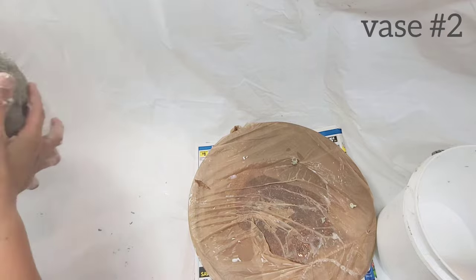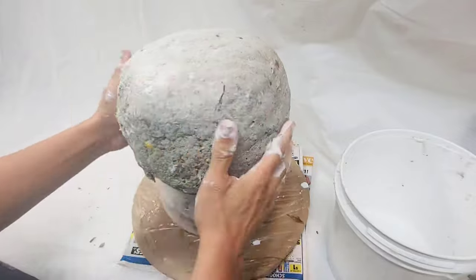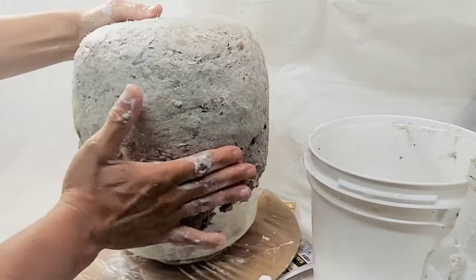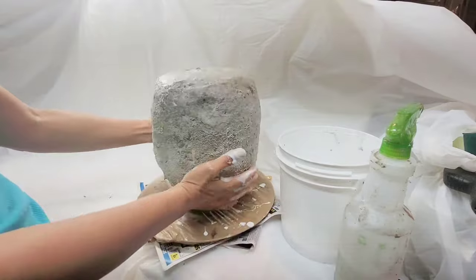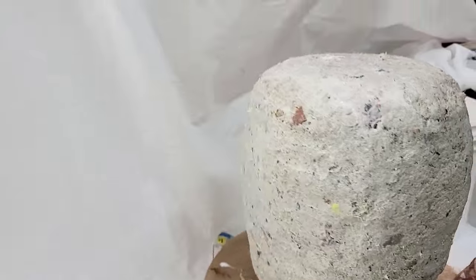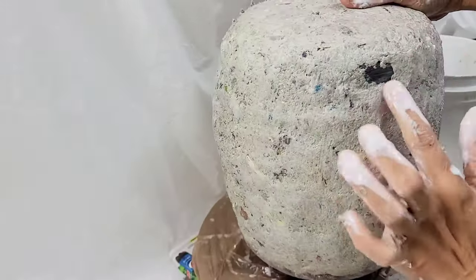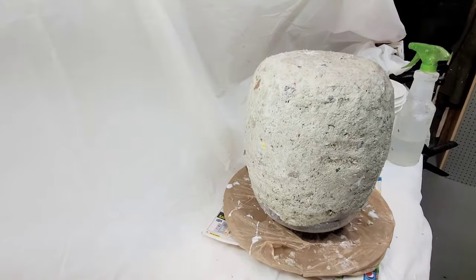Checking back on vase number two — it's been drying and it's not fully dry, as you can tell by how heavy it is. I start adding more pulp to it bit by bit so that pulp doesn't start falling back off the piece. As you're smoothing and sculpting, the pulp can and may shift around so you can see the plastic jar underneath, but you can smooth it back into place pretty easily.